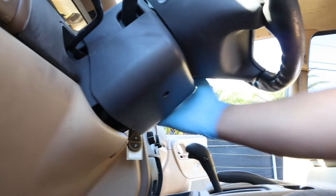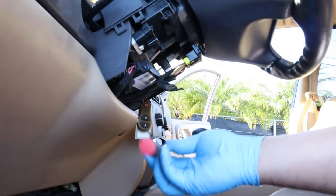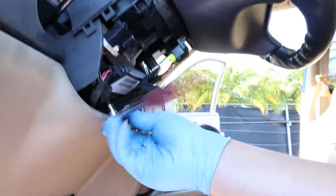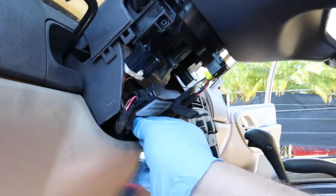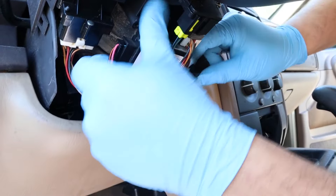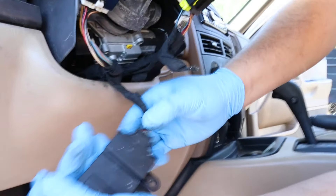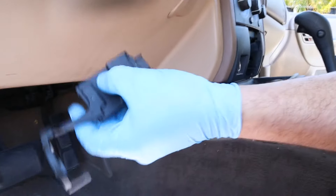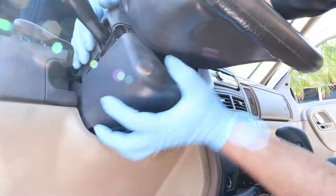Remove the plastic cover from underneath the steering column. Locate and unbolt the SKIM module. We recommend removing the SKIM module completely to prevent it from being connected accidentally in the future. Carefully remove the SKIM module from around the ignition and slide it out. Unplug the SKIM module and set it aside.